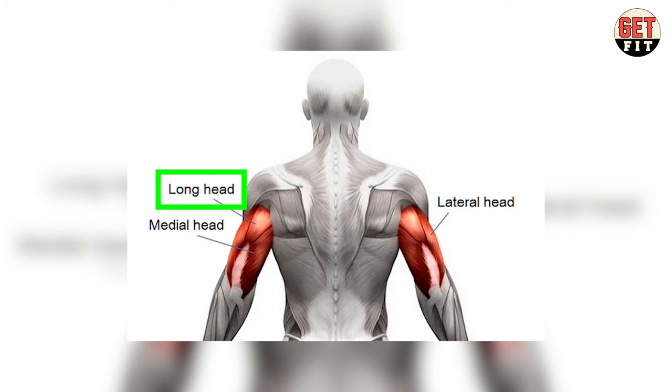Here are three muscles: one is the long head muscle, one is the lateral head muscle, and one is the medial head muscle. If you're targeting all three muscles, I'll tell you what to do with the dumbbells.